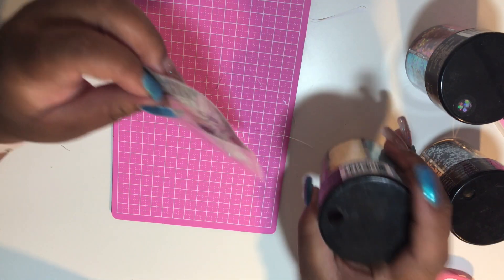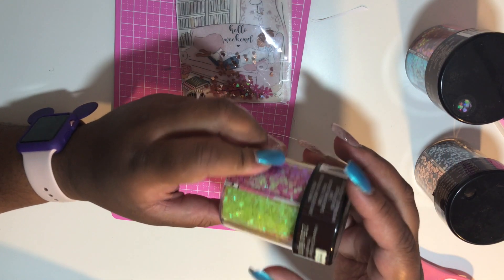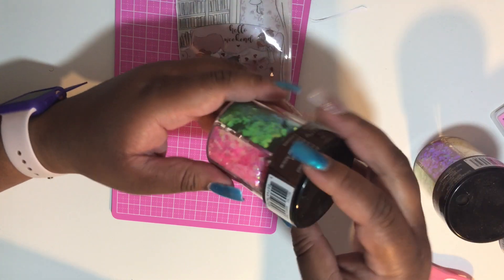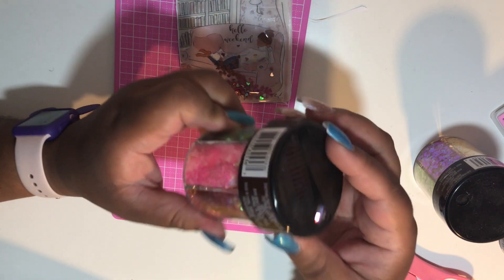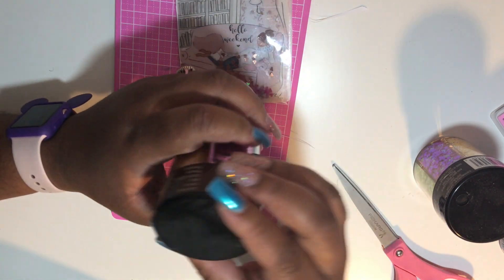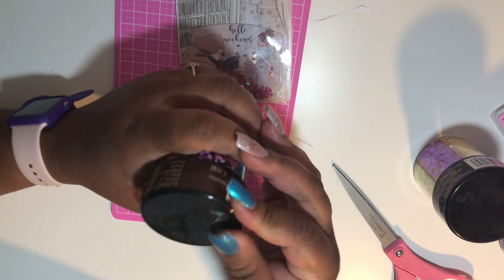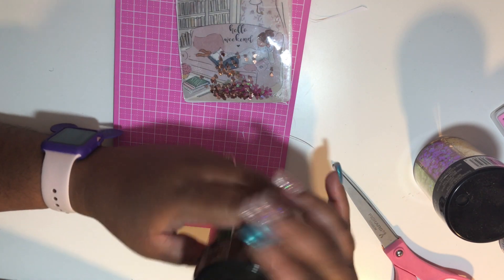I will make other shaker pockets and post them on my Instagram so you can get an idea of different pockets you can make. The one I chose to make has a quite busy background, so I'll post the other pockets on my Instagram to give you an idea of the variety of shaker pockets you can make using these adhesive pockets.